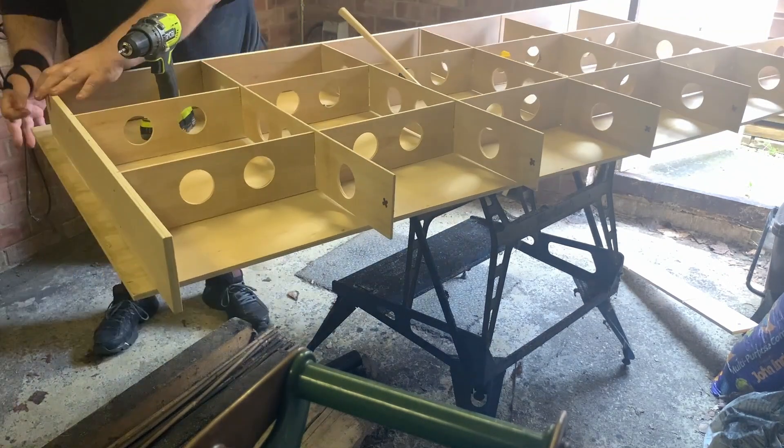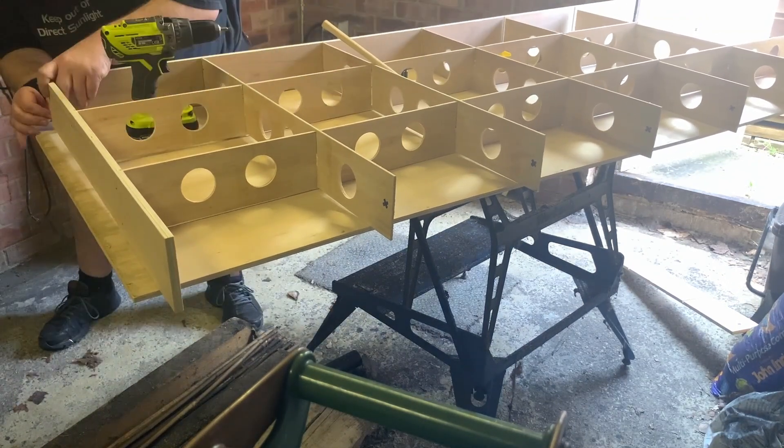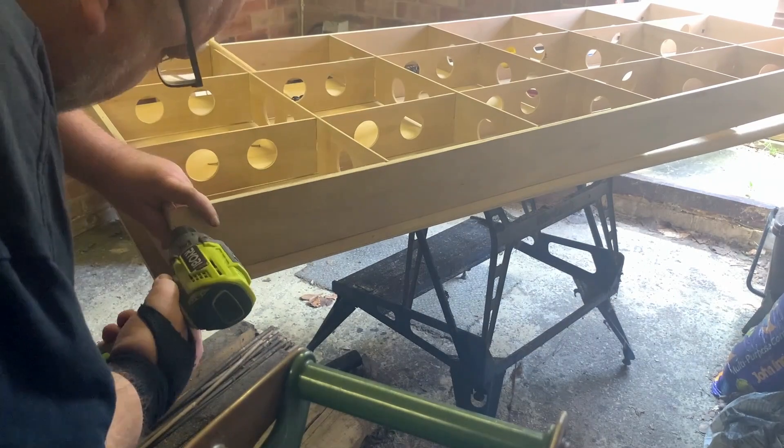All that was left to do was to make the legs and brace it. That will come in another video though as I haven't got round to doing that yet.